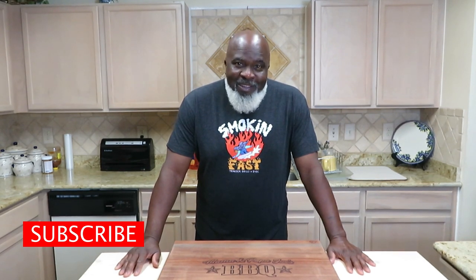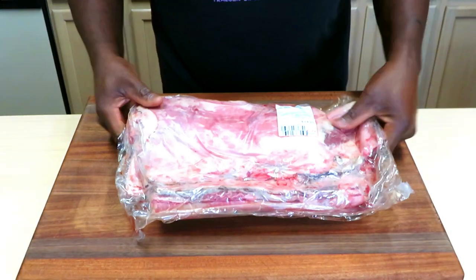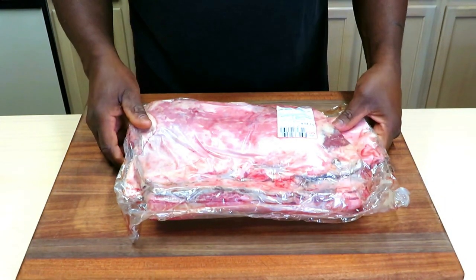Welcome back sports fans to another episode of Mama and Papa Joe. Today on the menu is lamb breast, one of our all-time favorites. If this is your first time checking out our channel, we appreciate you stopping in — please look around and don't hesitate to hit that subscribe button. To our loyal fans, thank you as usual for helping us get where we are. Let's get started.